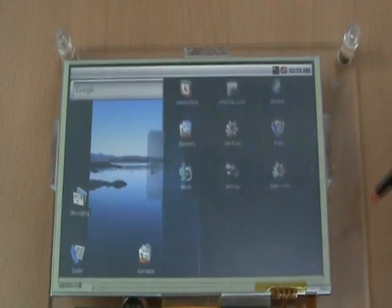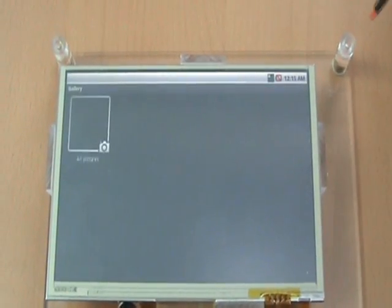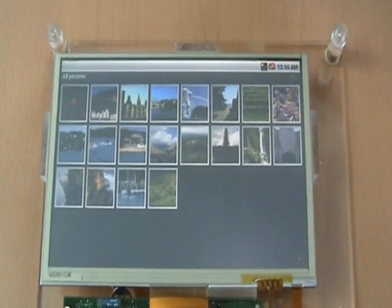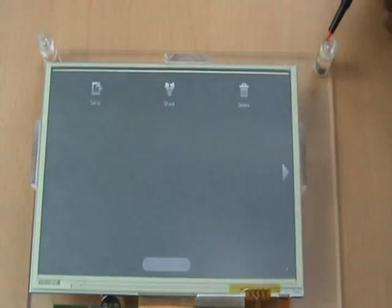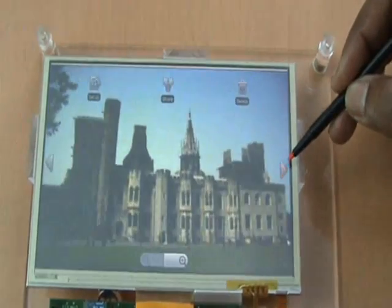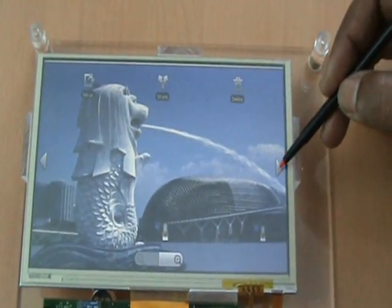Let me browse through the different applications available. Let me try to view the photographs. The thumbnails of the photographs have come — let me view them one by one. These photographs are being displayed in the WVGA resolution.